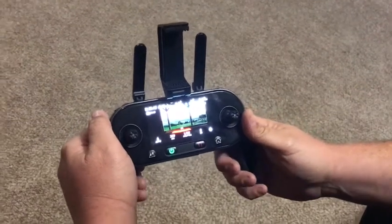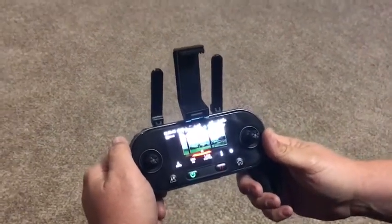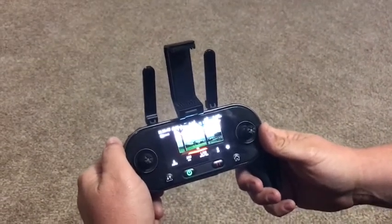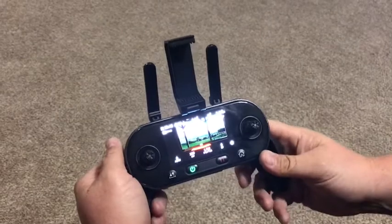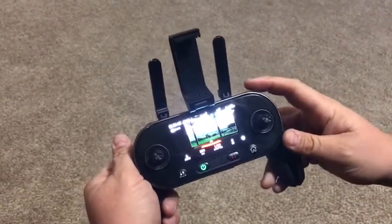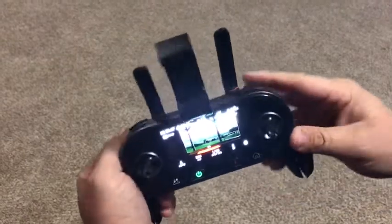I've noticed in some of the chats that there have been issues with the max distance being enabled on the Explorer app. I'm going to show you how to shut it off through the controller. Hopefully this will help some of you guys out.